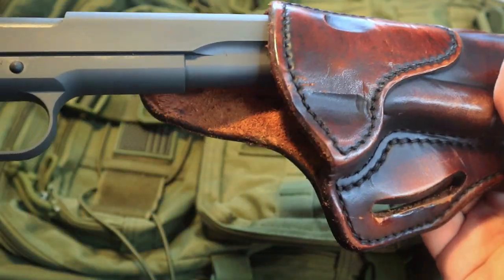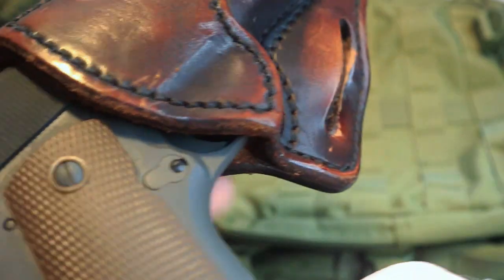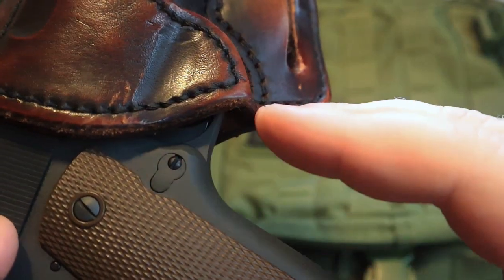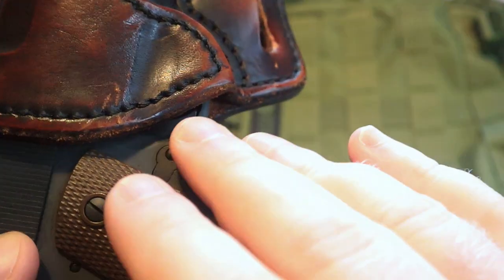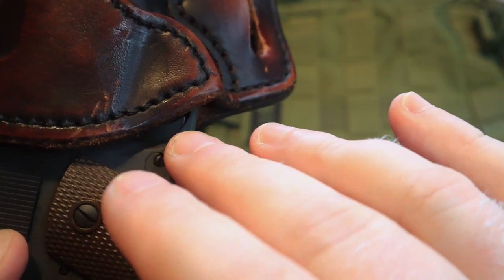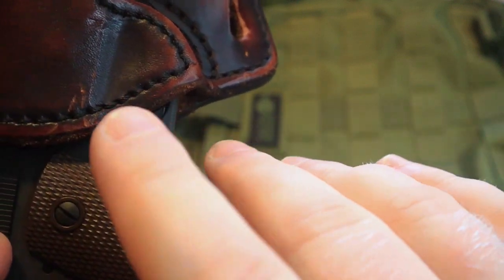Just to show you how the gun sets into the holster — something I want to show you is this cut, the way that this is curved here. This is as it should be. I've seen holster manufacturers where it'll come up a little bit higher around the trigger guard with a lot more leather there.